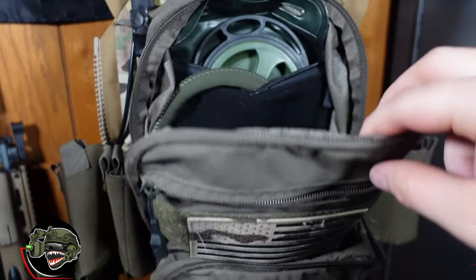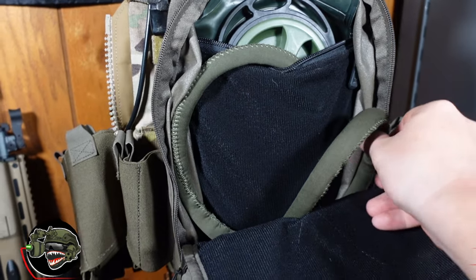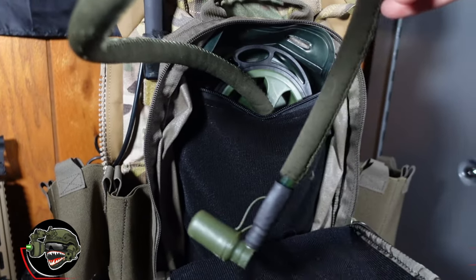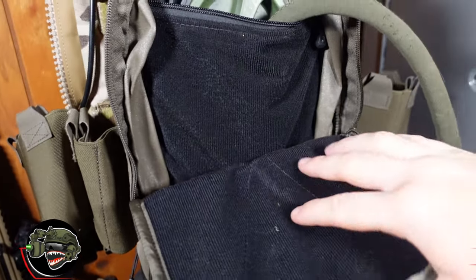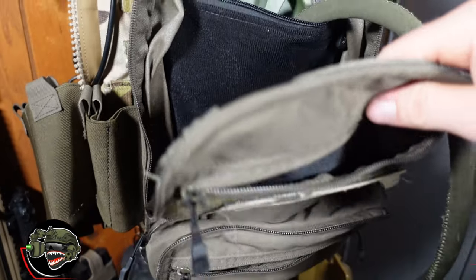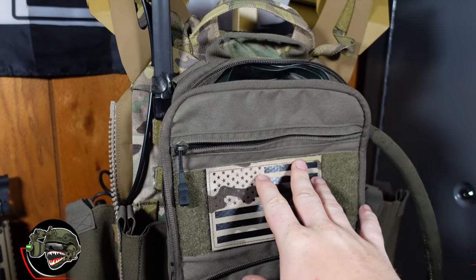There's a separate pouch in the center of the flat pack — that's where I like to keep my hydration bladder, separate from everything else in my bag. That way if I need to pull something out, nothing is falling out or jangling around.